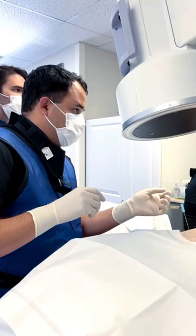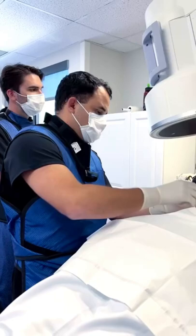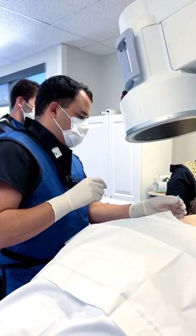This video shows us doing medial branch blocks in a patient with axial lower back pain. With these medial branch blocks, we're able to de-innervate the nerve that goes to the facet joint that's causing their pain, worse with extension and rotation.